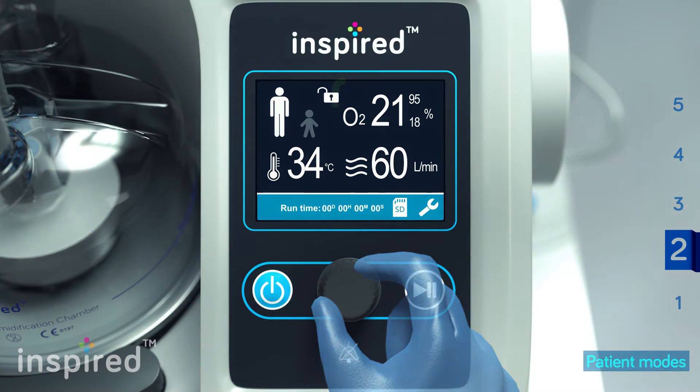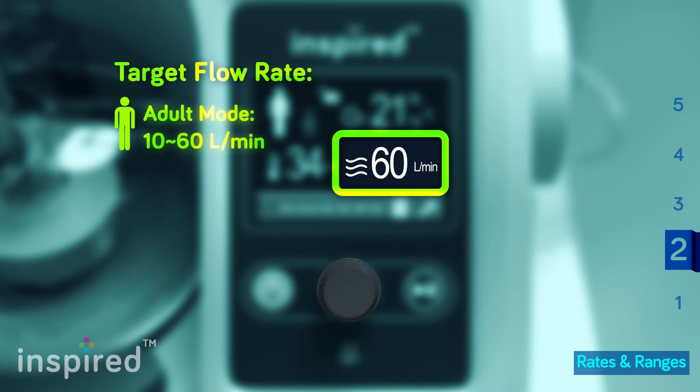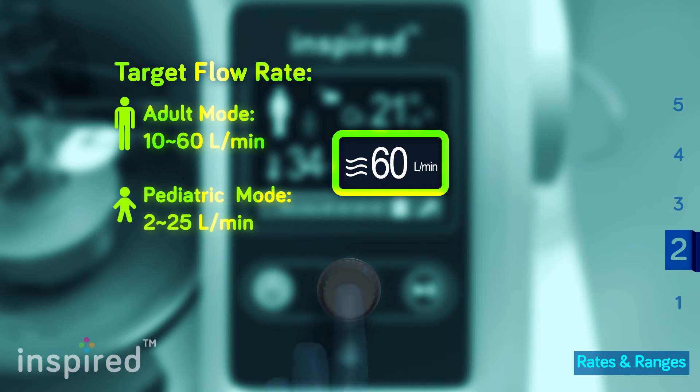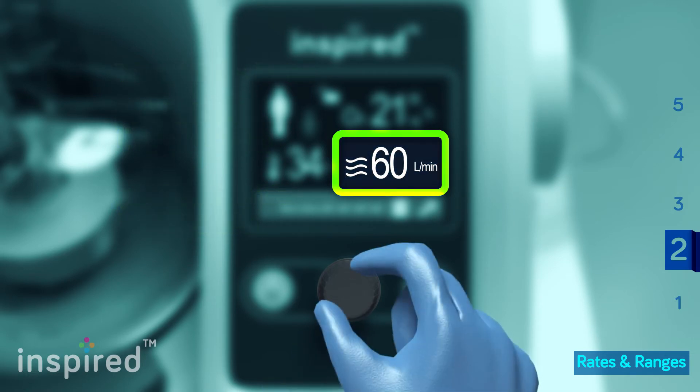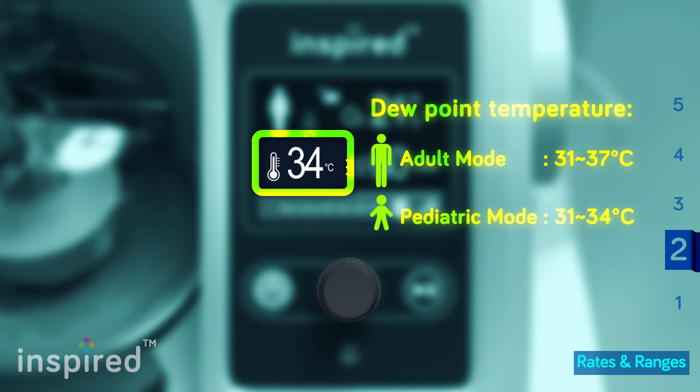Adjust the upper and lower oxygen concentration limits for the safety alarm. Set the target flow rate from 10 to 60 liters per minute for adult mode, and between 2 to 25 liters per minute for pediatric mode. Set the dew point temperature, which ranges from 31 to 37 degrees for an adult and between 31 and 34 degrees for a pediatric patient.